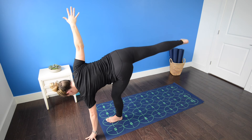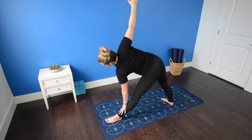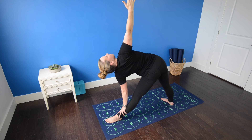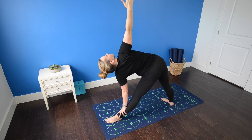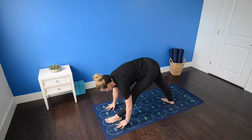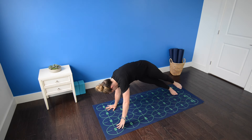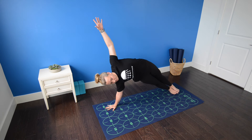Inhale once more. Exhale, slowly lower the right leg back to the mat. Straighten both legs, left hand to shin — triangle pose. Root down through the heels, revolve the torso open and engage the abdominal muscles. Inhale. Exhale. Plant both hands. Wiggle the right leg back, rolling to the outer edge of the right foot — side plank.